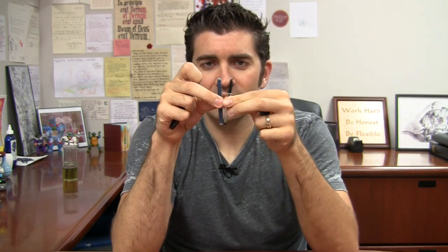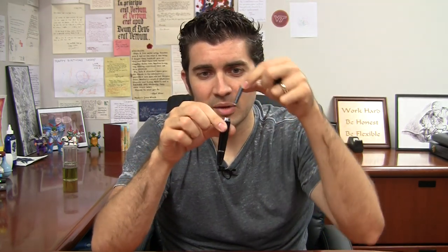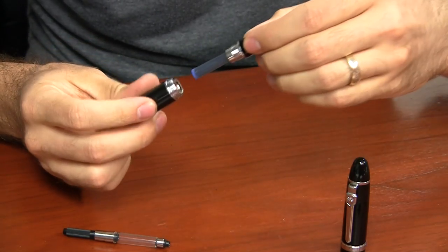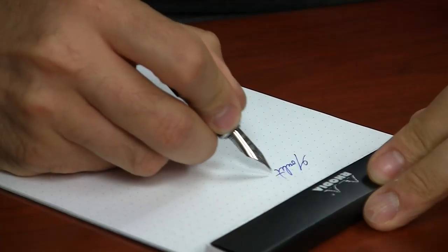If you have two of them, you'll notice that if you put them back to back they are almost exactly the length of a standard international converter. That's convenient because if your pen fits a full-size standard international converter, you can actually carry two cartridges in your pen. All you have to do is take one cartridge, flip it around so that the tapered end is going towards the back of the body of your pen, and then install the other cartridge just like you normally would to write with it. Screw the body of the pen together and now you have a spare cartridge in there and one installed in your pen.